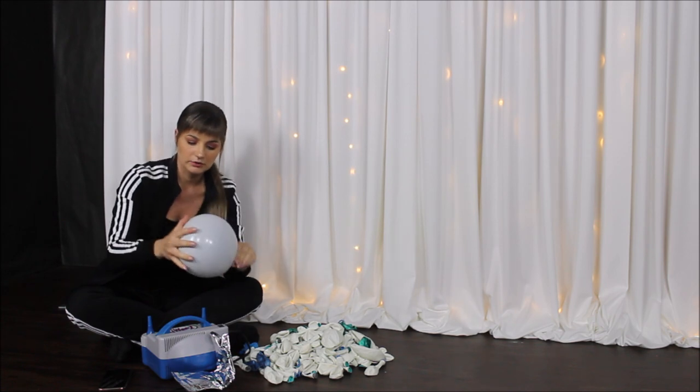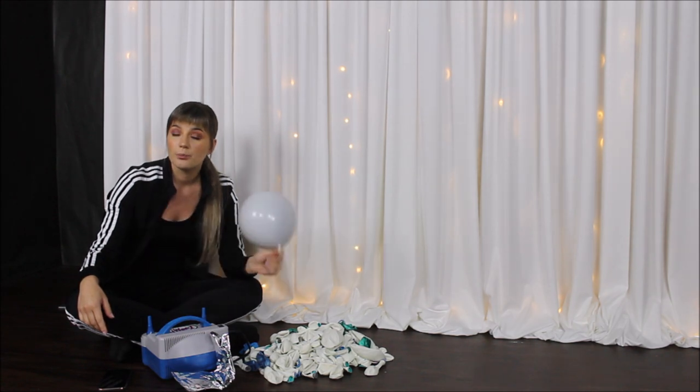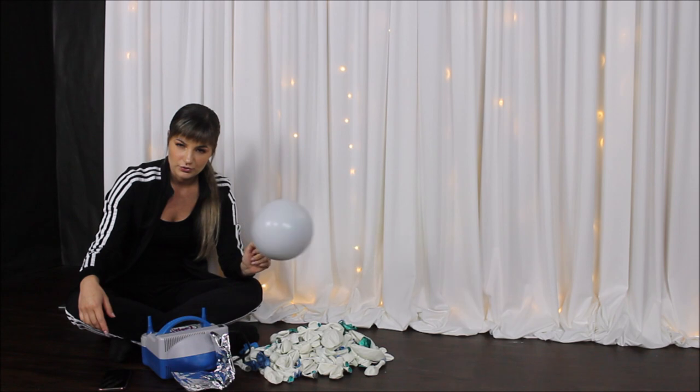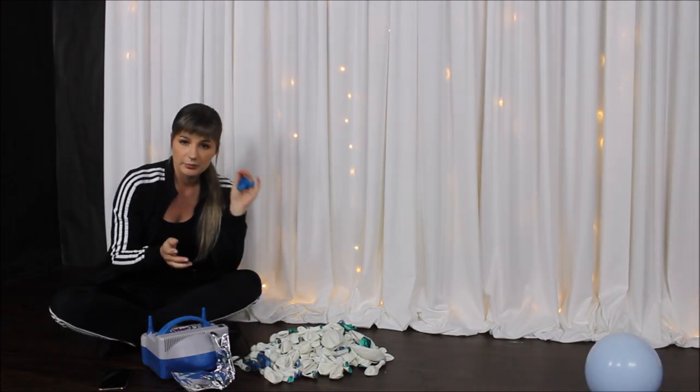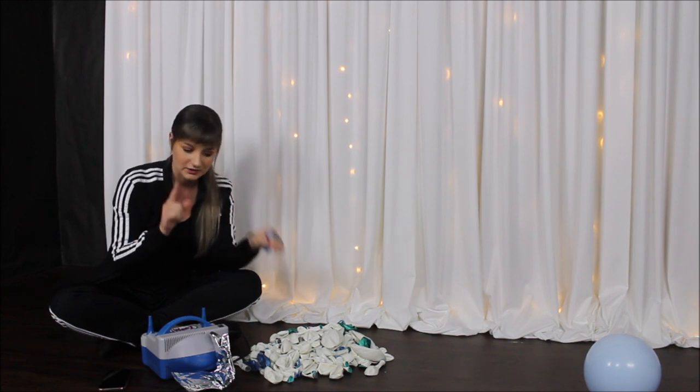I've decided I want to use the balloon strip for this garland instead of the 260s. These balloons are pretty soft, so you don't really have to pull them upwards. If you have trouble, use the trick I showed you.